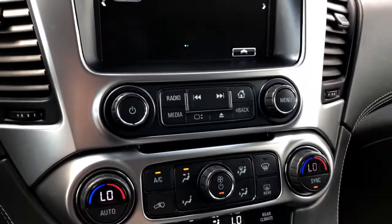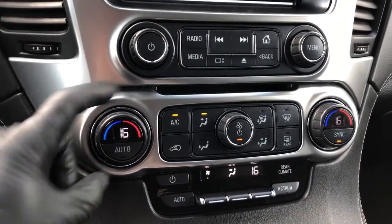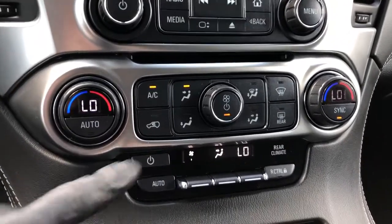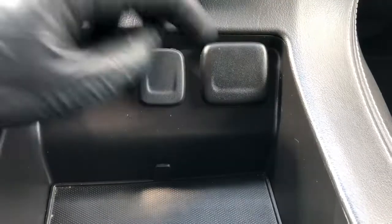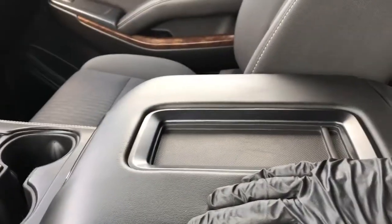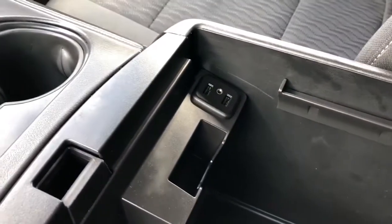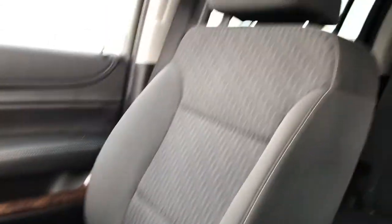We also have our radio controls and dual zone climate controls — you can see the temperature is inside of the dial. We also have our rear climate controls just down below. There's a 12 volt charging port and two USB ports, two cup holders, and a padded leather center console lid with our phone holder. Inside we have our deep center console, two USB ports and auxiliary input off to the right, and opposite that we have our 12 volt charging port. So plenty of options for charging inside of the Suburban.